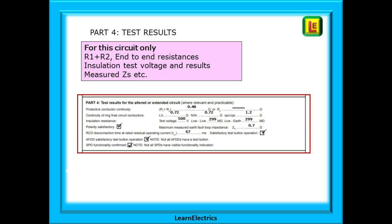Part 4 is the test results — they are only for the circuit that you are working on. You should be able to find R1 plus R2 and the end-to-end values of the conductors for the ring circuit, sometimes called L-L, N-N, E-E or CPC-CPC, and sometimes called little R1, little RN and little R2. What are the insulation resistance test results? What about the RCD — did you press the test button? Did you check the AFDDs and the SPD?